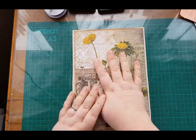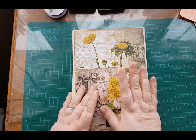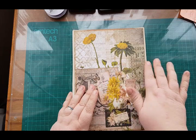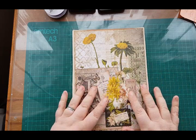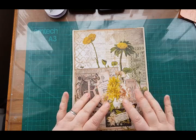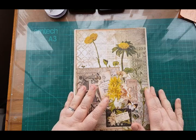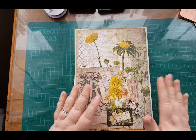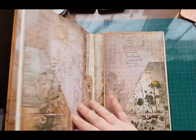So where did we get up to? We've matted it all, we've done our pockets, I attempted to collage on the front cover with my pocket, and that's as far as we got. Inside I'm just going to embellish a few pages — I won't embellish all of them, but that's up to you. There are no rules; it's what you want to do.